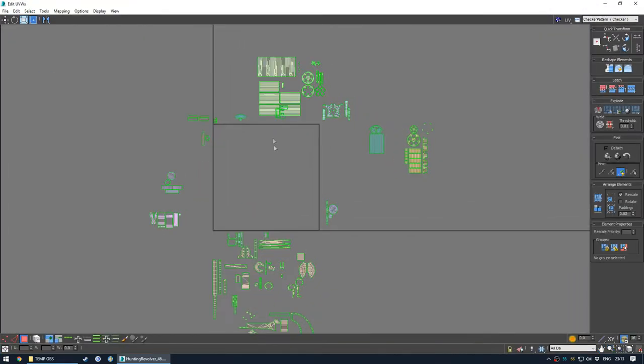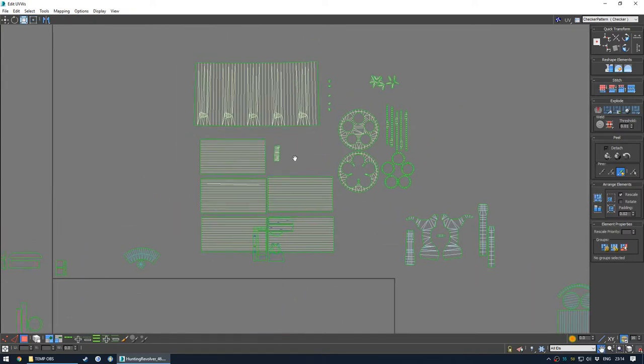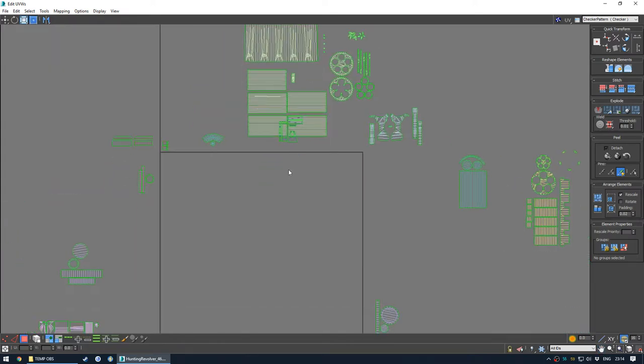I'll make it full screen. We're trying to get all of these shells into this 0,1 square - and I say 0,1 simply because it's just a coordinate system, so this would be 0,0 up to 1,1. If you've ever done coordinates in maths class, then you know what I'm talking about.